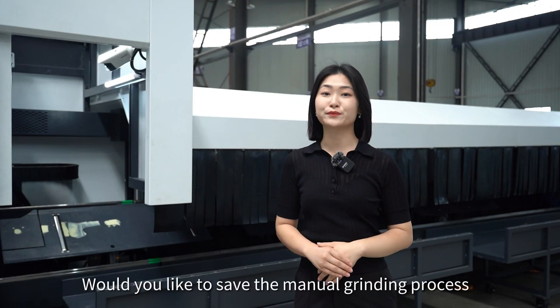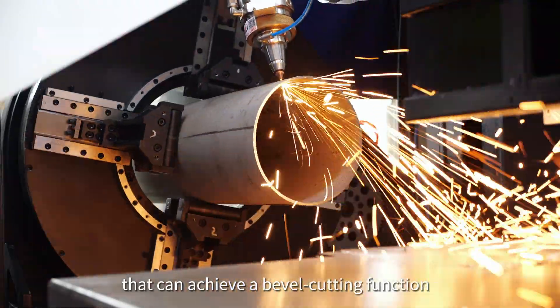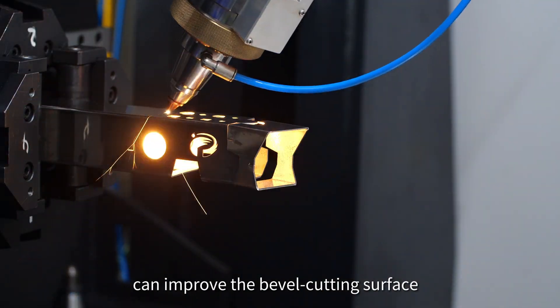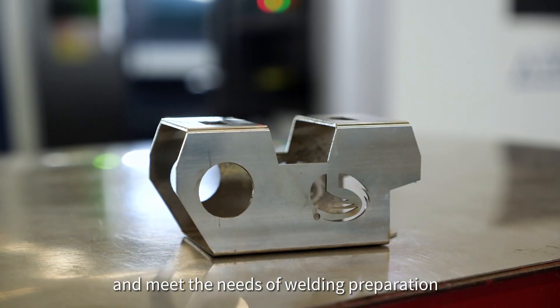Would you like to save the manual grinding process and simplify your work? The system also has a 3D cutting head that can achieve bevel cutting function. Our superior bevel cutting technology improves the bevel cutting surface with no need for second processing, and it can also meet the needs of welding preparation.